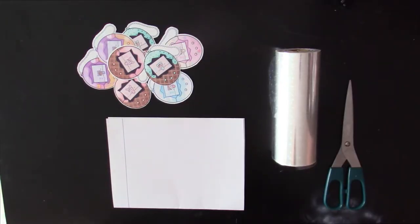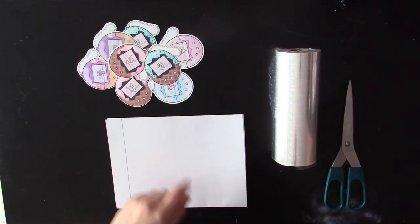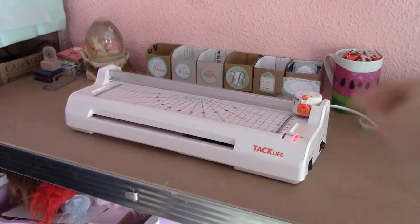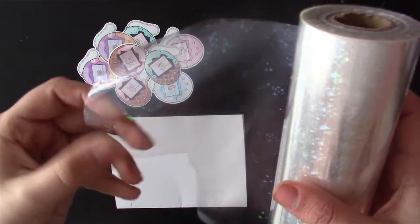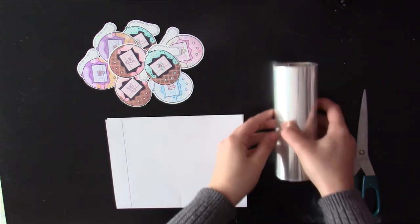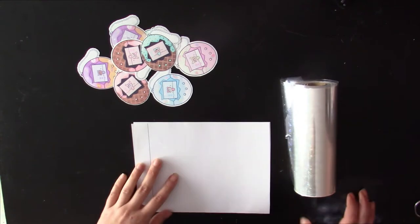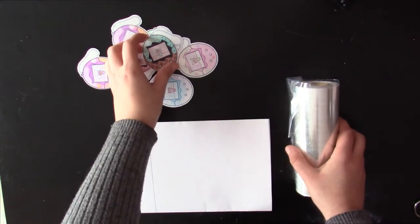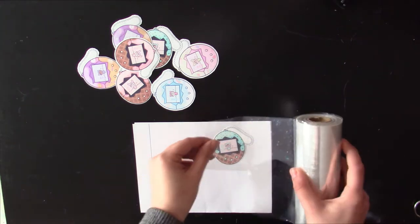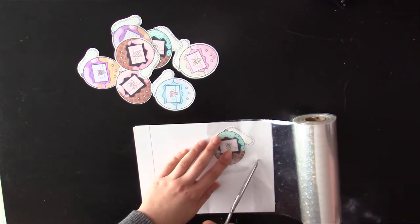For your holographic stickers, you will need your desired stickers, a piece of A4 paper folded in half, your holographic foil, and some scissors to cut it. First, turn on your machine in hot mode. Our foil has little stars, but you can get it in many different designs. Don't worry, everything is listed in the description box. Cut a piece of foil a bit bigger than your sticker. Be careful and put the right side on — it's actually the inner face, so it follows the raw shapes.